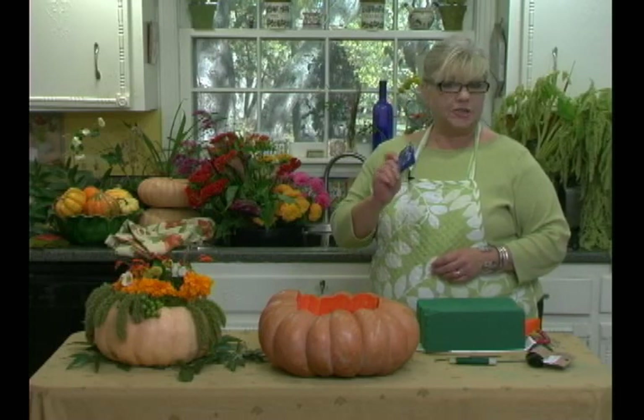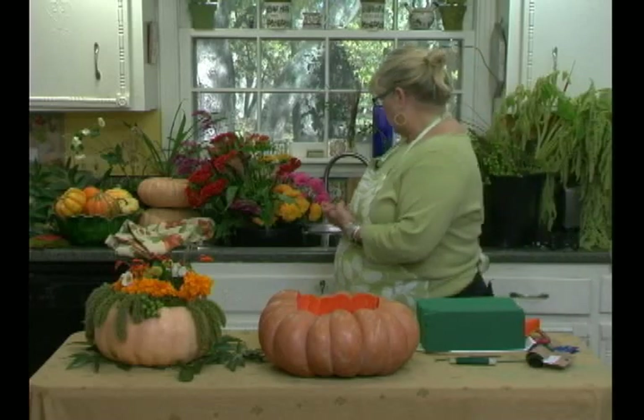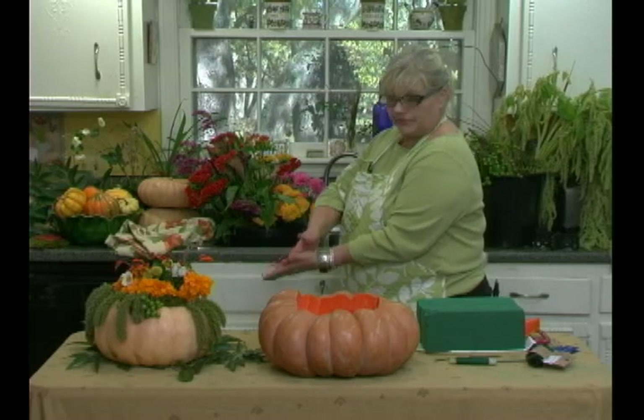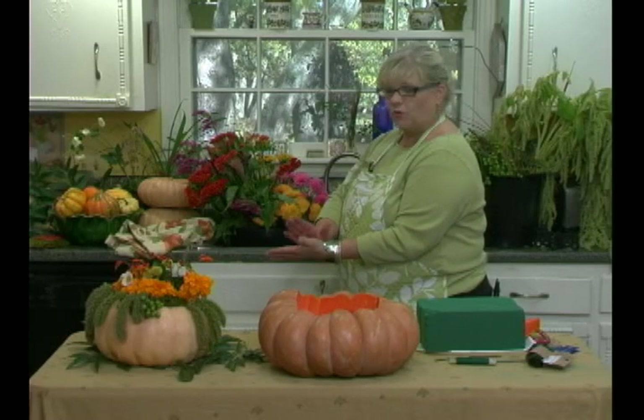One thing to remember when you get home from the store with your flowers: get them in water right away. Use these little packets of floral preservatives — the florist will give you those. Also important: make a maintenance cut under the water, putting the stems of the flowers in a sink of water and cutting them. You're just making it so that the flowers are drinking up the water.